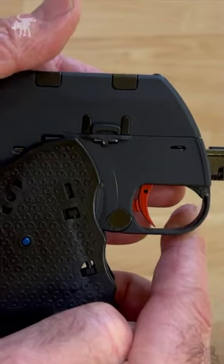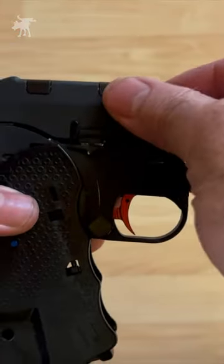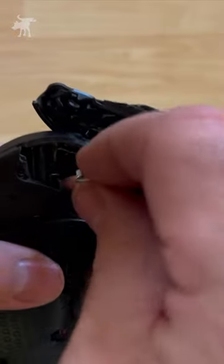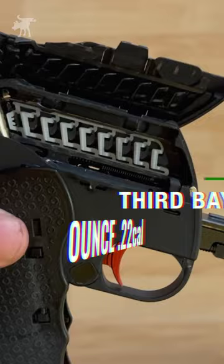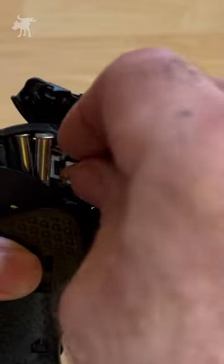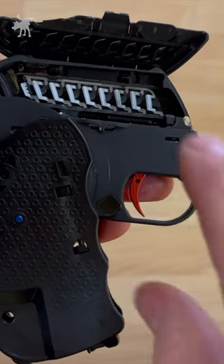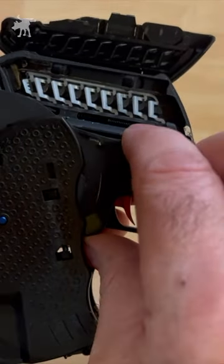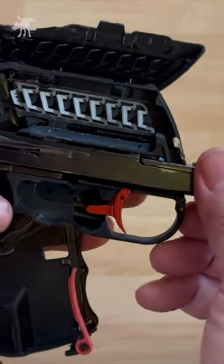To load or disassemble the weapon, you partially unfold the handle to the safe, disengaged position. Unusually, your rounds are held in place vertically with these white traveling brackets, and the cover can be completely removed for easier access. Folding and unfolding the handle manually extracts any round in the chamber, and with the handle in this position, you can easily disassemble it for cleaning. The barrel and bolt assembly simply lift out.